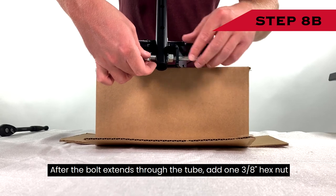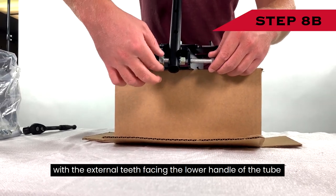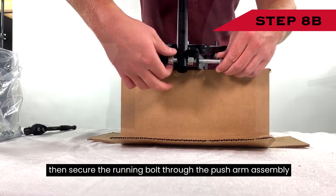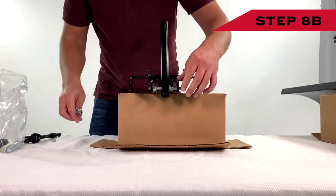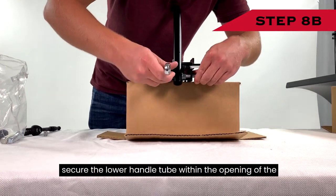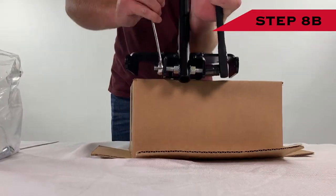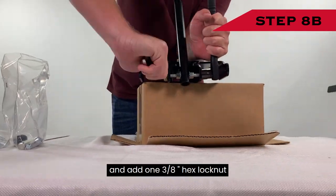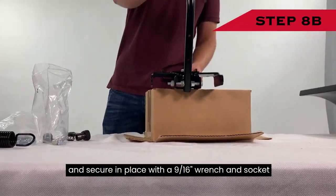After the bolt extends through the tube, add one 3/8-inch hex nut with the external teeth facing the lower handle of the tube. Then secure the running bolt through the push arm assembly. Rotate the two hex nuts towards the center and secure the lower handle tube within the opening of the push arm assembly as shown. Add one 3/8-inch hex lock nut and secure in place with a 9/16-inch wrench and socket.